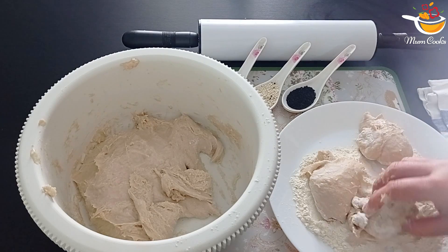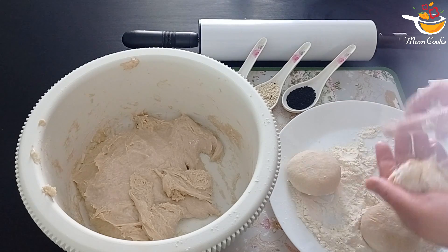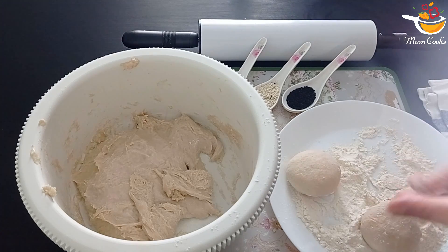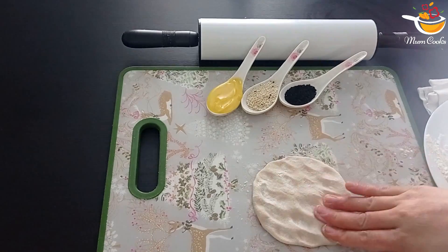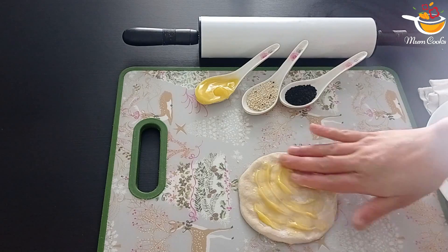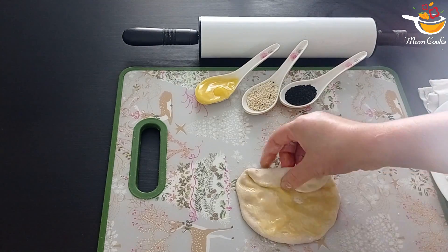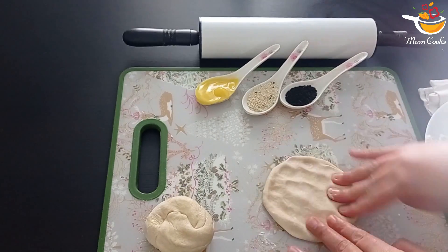Get some normal flour and make balls out of the dough. Now we're going to make the roti — flatten it out, then you can put in butter or ghee and spread it around, then fold it. You can continue doing the same thing again and again until you run out of dough.